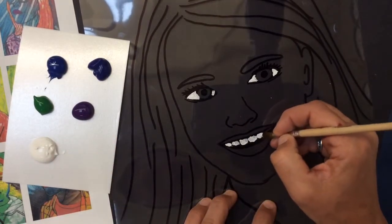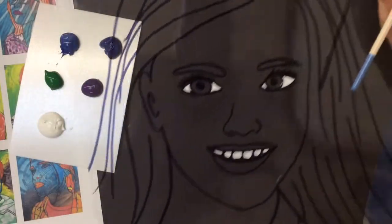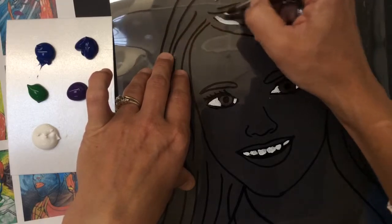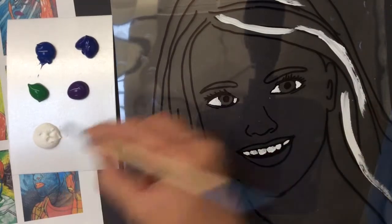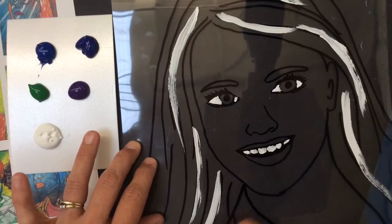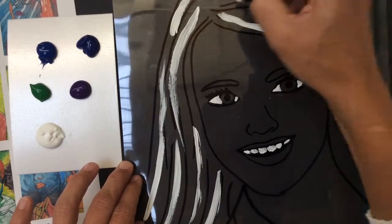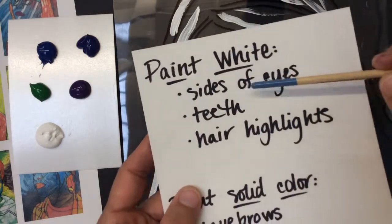The other area is hair highlights. I know it looks kind of weird from here, but you can see as you turn it around, it'll just pick up the Sharpie lines. Hair highlights are optional if you wanted to do that. It just kind of creates some depth. If you go over a few of the lines where you've created texture within your hair with the Sharpie lines, you can create some highlights. If you have curly hair, you could do some white highlights in the direction of the curls — that would give the illusion of the texture of the hair. So that is the white areas: sides of the eyes, the teeth, and the hair highlights.